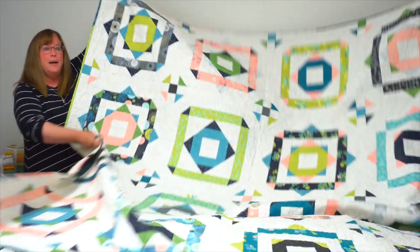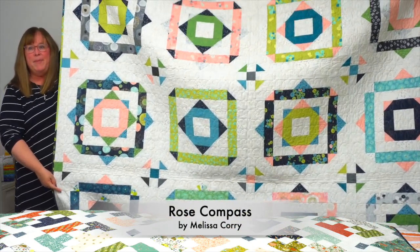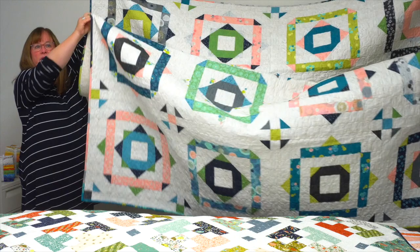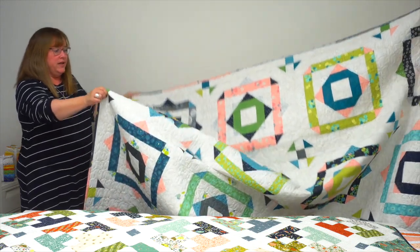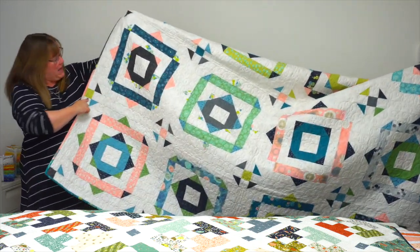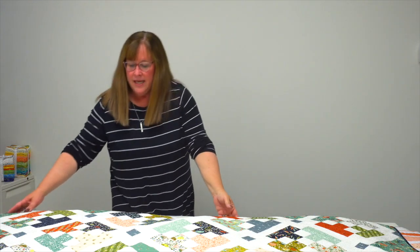First up is Rose Compass by Melissa Corey. As you can see, it is quite a big quilt. It uses two identical jelly rolls to make this fabulous quilt of compass-like blocks, and a background that's like a mini dot — kind of a grunge dot — as the background.